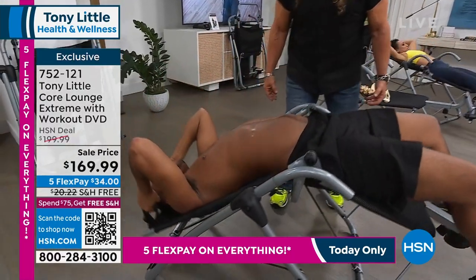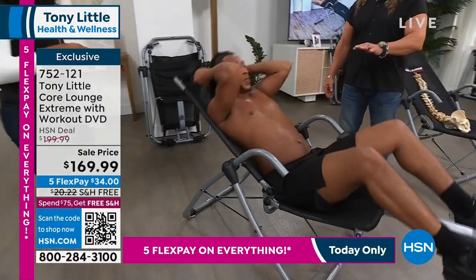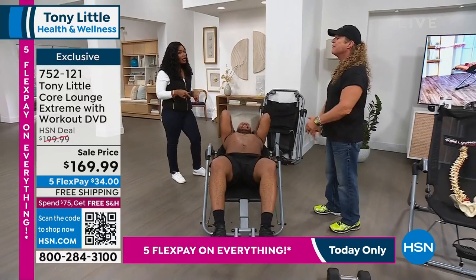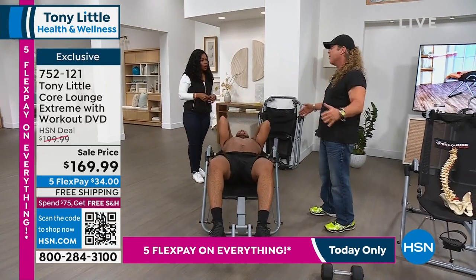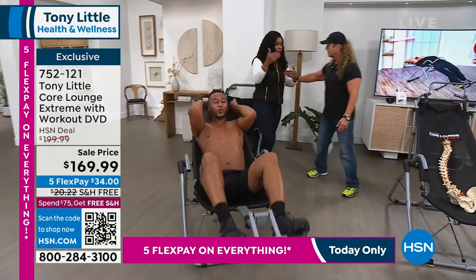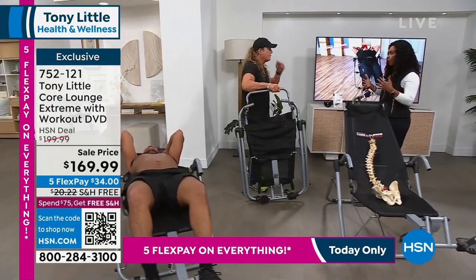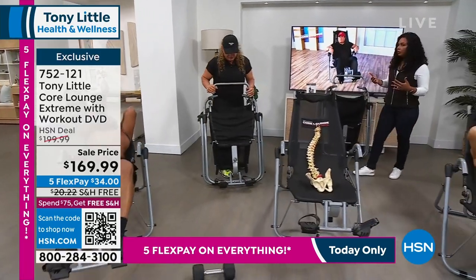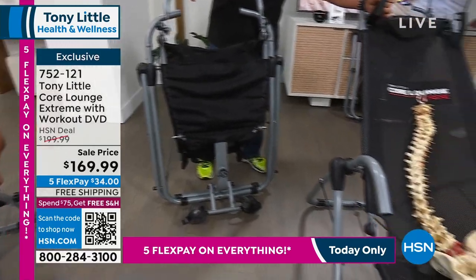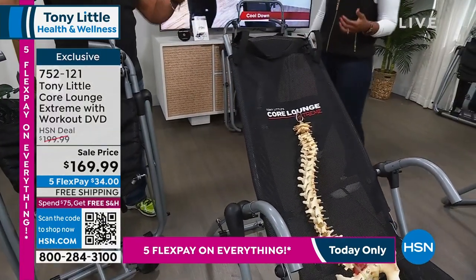A lot of people out there can use it for their back when they get home — stretch out. I've had back issues in my life; I'm not saying it cures it, but it stretches me out, and that's the benefit of the way this chair has been designed. Remember, it's a chair — you're sitting and working out, not on a hard floor. It holds 250 pounds, customizes to anybody's body, and you have these power cords where you can get more force when working your abs.